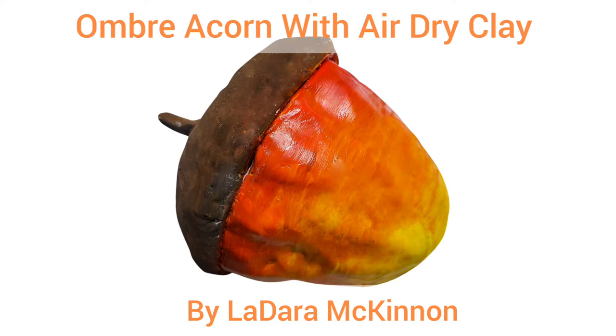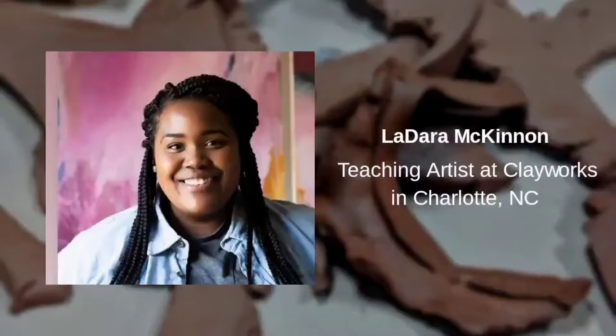Hello, today we're going to be making an ombre acorn with air dry clay. My name is Ladera McKinnon, a teaching artist at Clayworks in Charlotte, North Carolina.